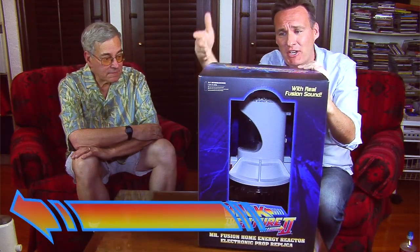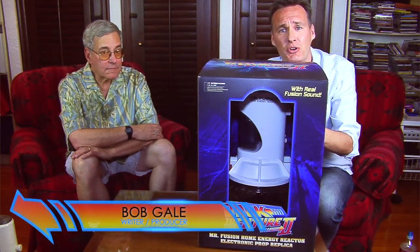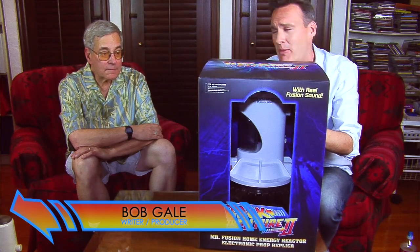Look at that. Who better to help us out and make sure this thing is up to snuff, than the writer and producer of the Back to the Future trilogy — Mr. Bob Gale himself.